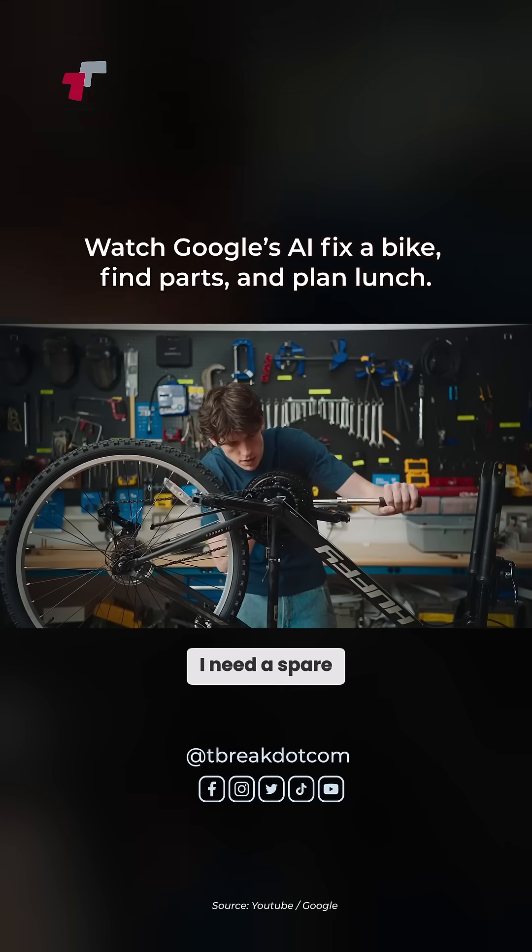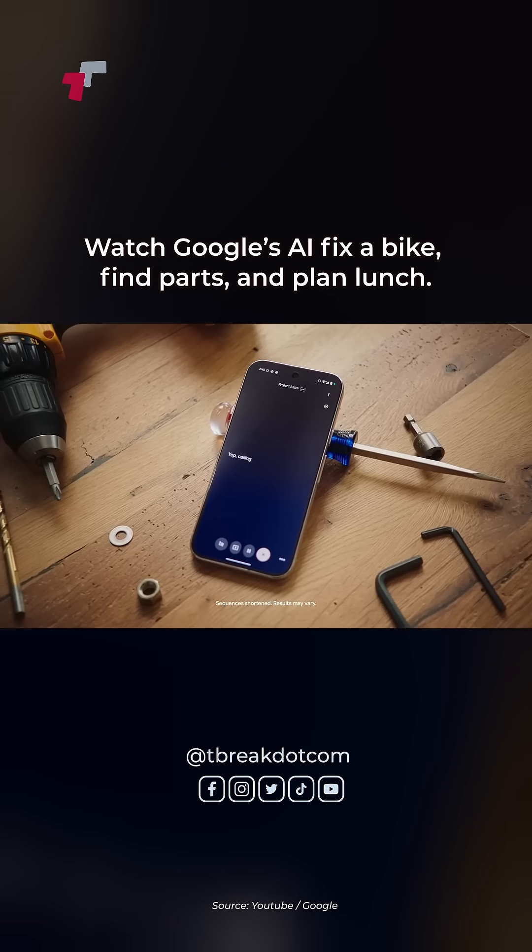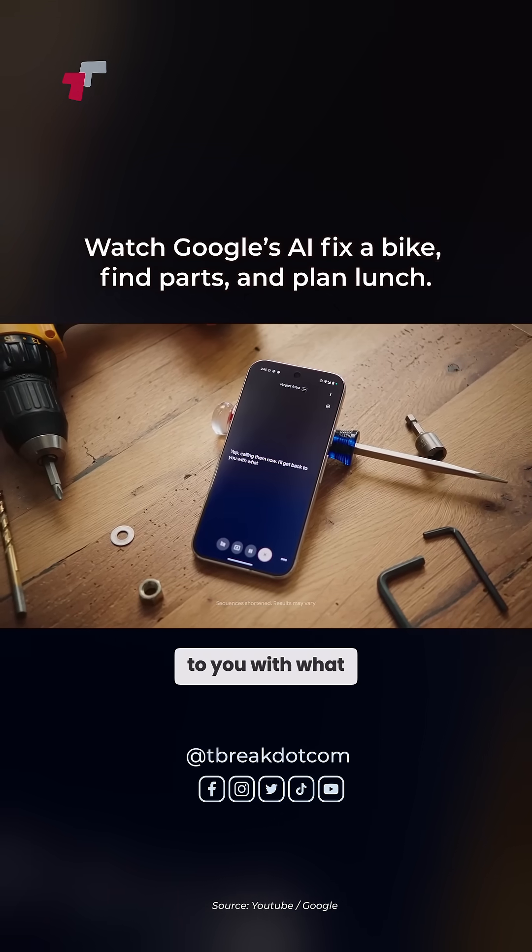It seems like I need a spare tension screw. Can you call the nearest bike shop and see what they have in stock? Yep. Calling them now. I'll get back to you with what they have in stock.